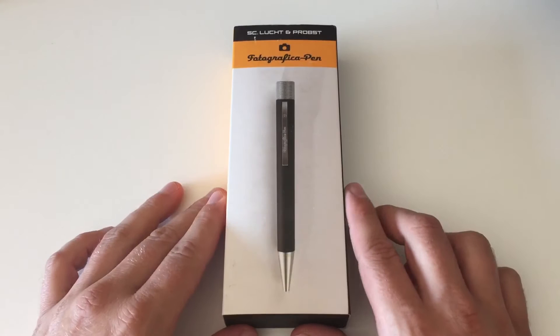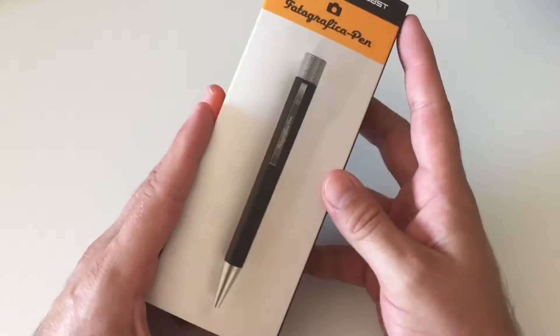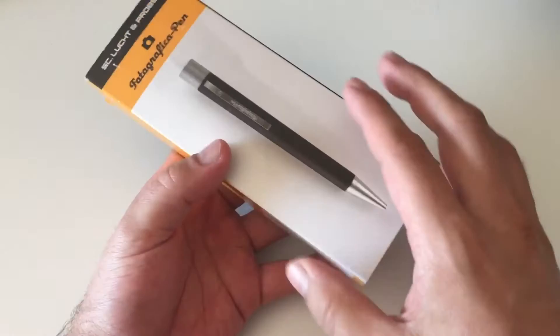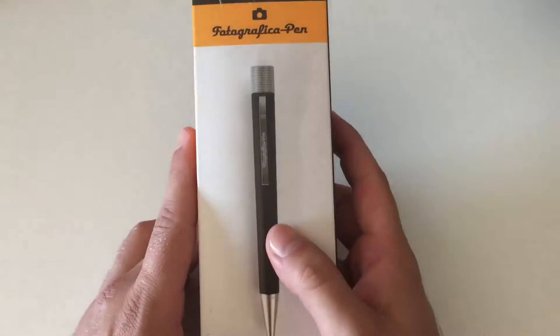Hi guys, this is Skrivili again with another product review. I'm really excited to have a very unique product on my blog today. I've never even remotely reviewed a product that would be comparable to this ballpoint pen. I got this item sent for review from Stefan Lucht at tinteimblut.de — I'm really grateful for that.